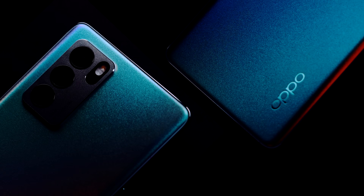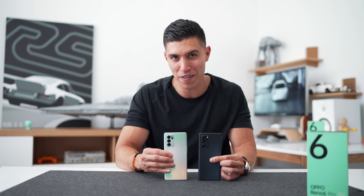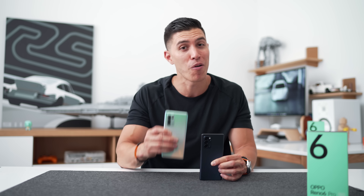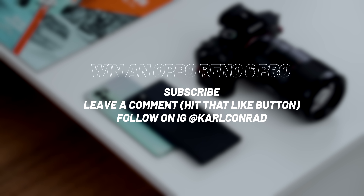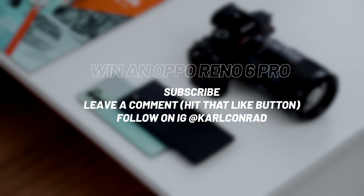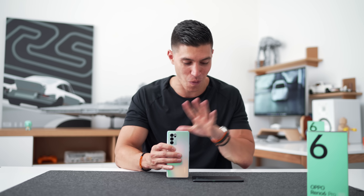Since I have a couple of devices here, I'm always hooking you guys up with a giveaway. You can win one of these — the Reno 6 Pro. Oppo is hosting their own giveaway too, so just be sure to subscribe to the channel and leave a comment below about what you would use one of these devices for, and Oppo will hook you guys up.